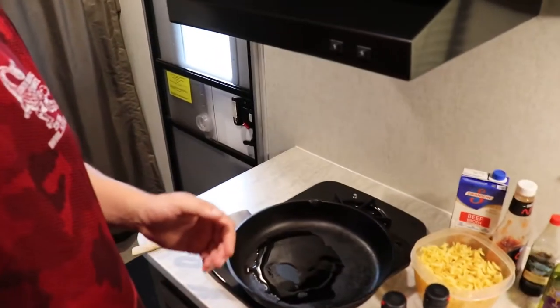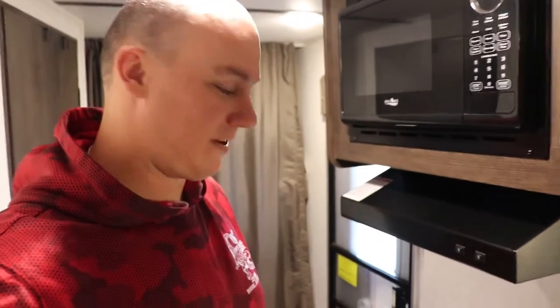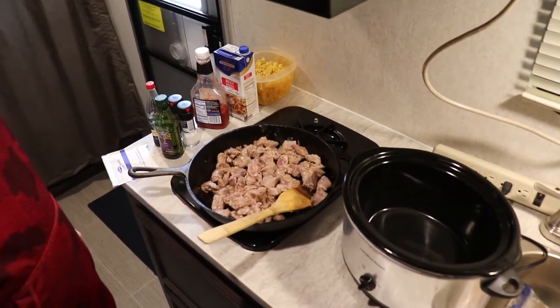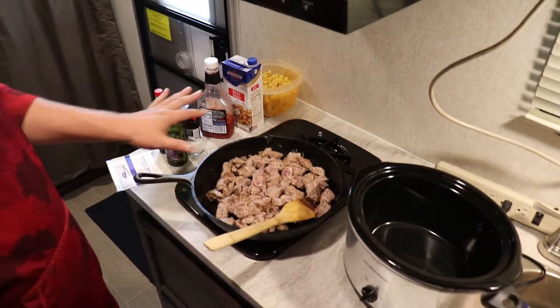It's going to be really easy. I'm preheating my skillet right now. We're going to put the flour, salt, and pepper in with the beef, shake it all up, and brown it — cook it probably about 75 to 80 percent through. Then we're going to put it in the crock pot. So we've got our two pounds of beef sirloin chopped up into about one-inch cubes and we're getting that cooked right now.